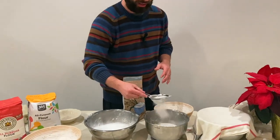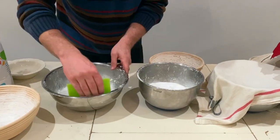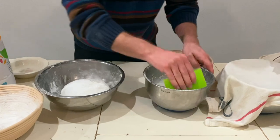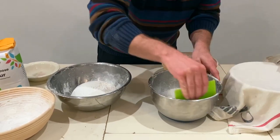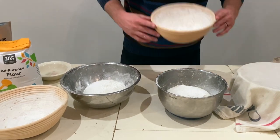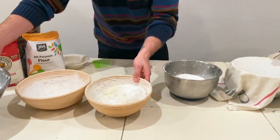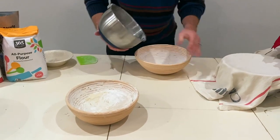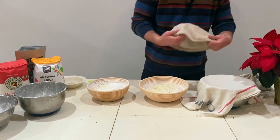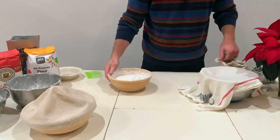It's super frustrating to do all this hard work and then have it stick to the banneton bowl — very disappointing. Use a little flour duster in the bowl and then take the scraper and push that rice flour underneath. I've worked hard to get this dough into a nice, aerated, fluffy state and I don't want to ruin it when transferring. You can flip the banneton upside down over the dough, or just plop it out — either way works. Put the caps on to prevent it from drying out and pop it in the refrigerator overnight.